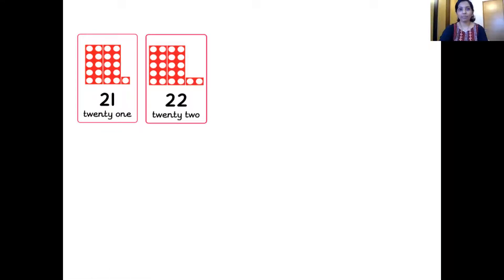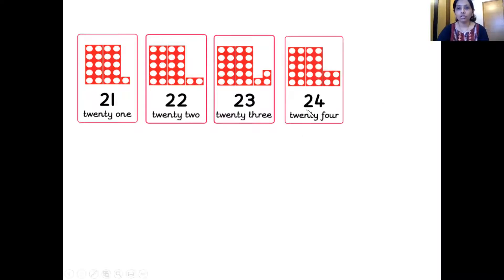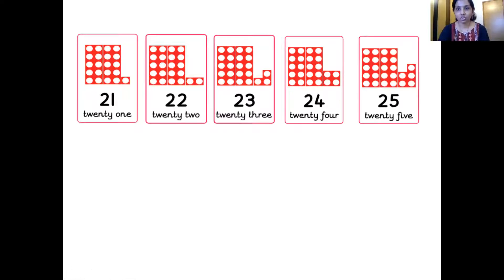So which is the next number? 22. Here is 22 — two 10-number tiles and one 2-number tile, they make number 22. The next number? That's right, it's 23 — two 10-number tiles and one 3-number tile, that makes 23. Which is the next number, children? 24. Very good. So here is 24 — two 10-number tiles and one 4-number tile. Which is the next number? It's 25. Here is number 25 — two 10-number tiles and one 5-number tile.